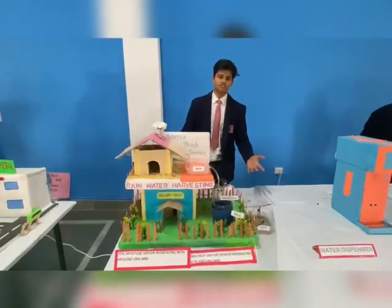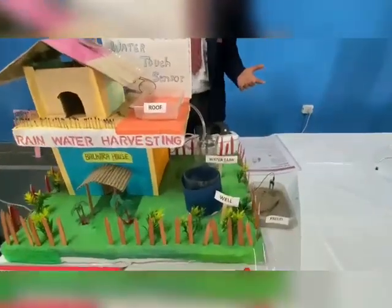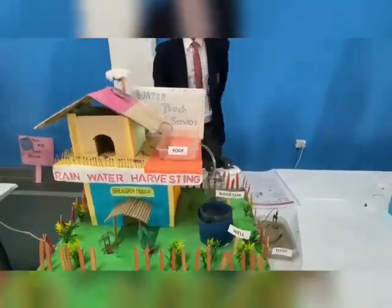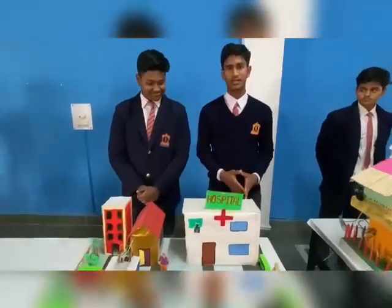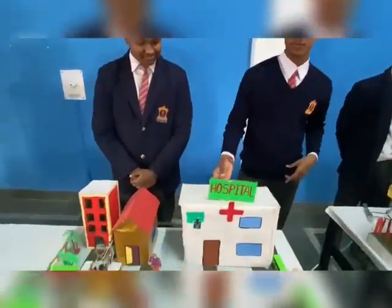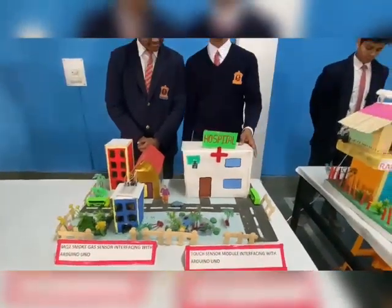This is a soil moisture sensor. It is used to measure the moisture in the soil and output it to the machine. This sensor module is compact and fairly easy to use.